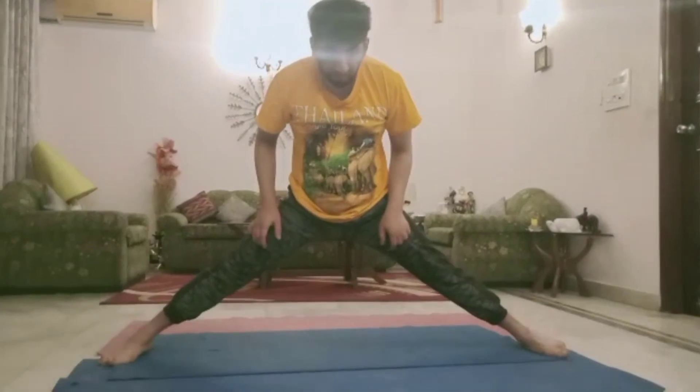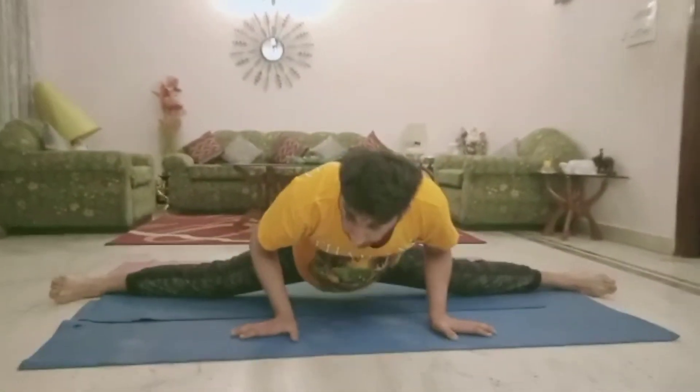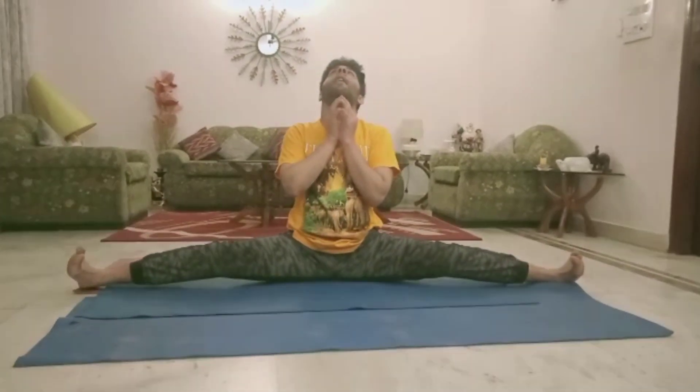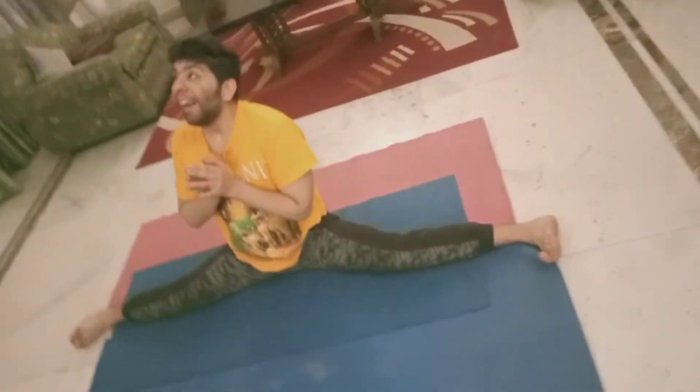Now, leg spread. Spread. Open and open. Very good. Nice. Open and open. Good. Very good. Nice. Do not join both hands. Very good. Nice. Do not join both hands. Yes. One, two, three, four, five, six, seven, eight, nine, ten.